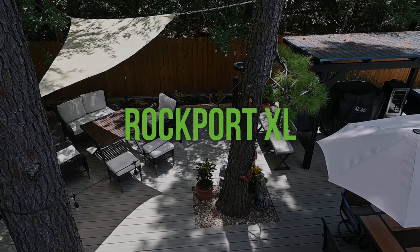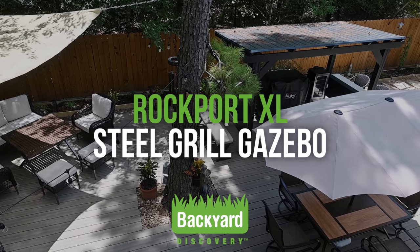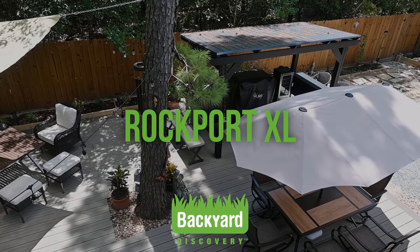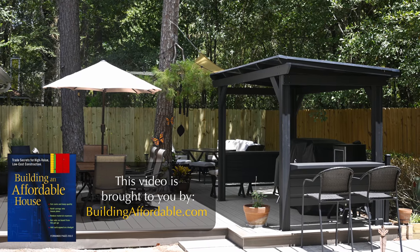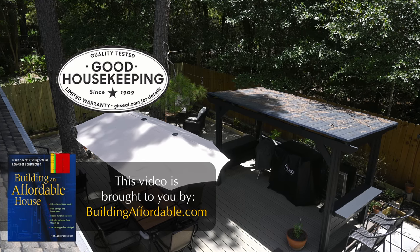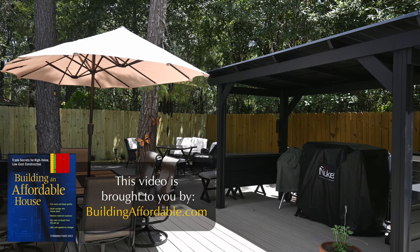This video is a primer for assembling a Rockport XL Steel Grill Gazebo from Backyard Discovery. After watching this video, you'll have an accurate idea of what's entailed and whether you still want to do it yourself or are better off hiring a factory-recommended installer. They quoted me $750, and since it took me about 8 hours to assemble the gazebo, I feel I made the right decision doing it myself.